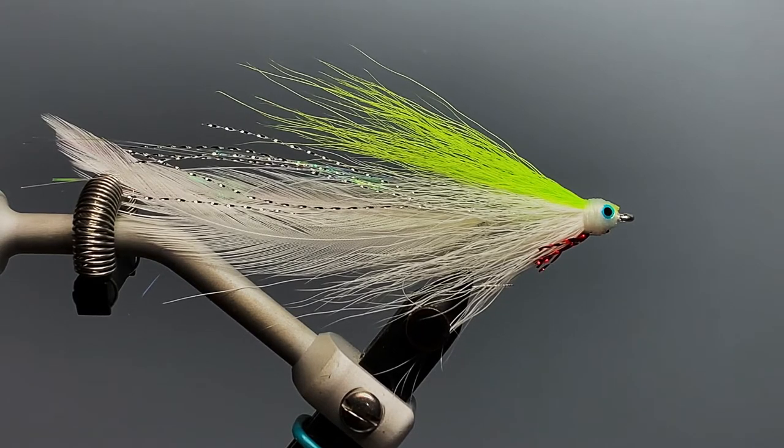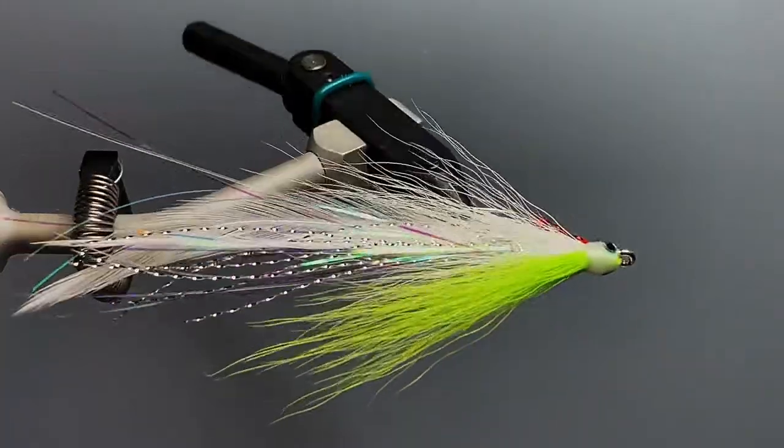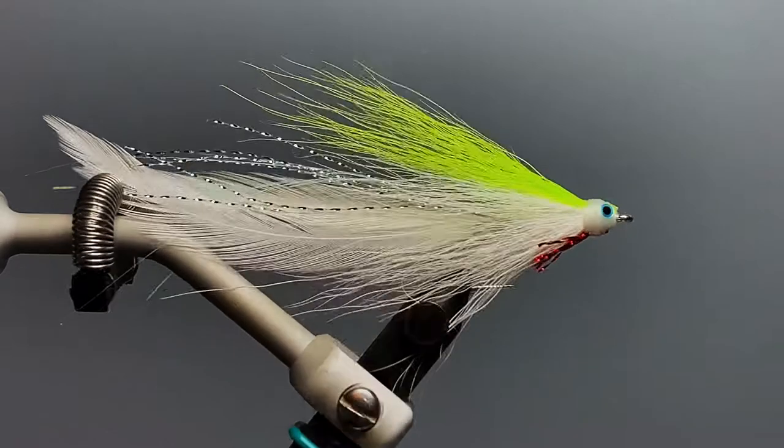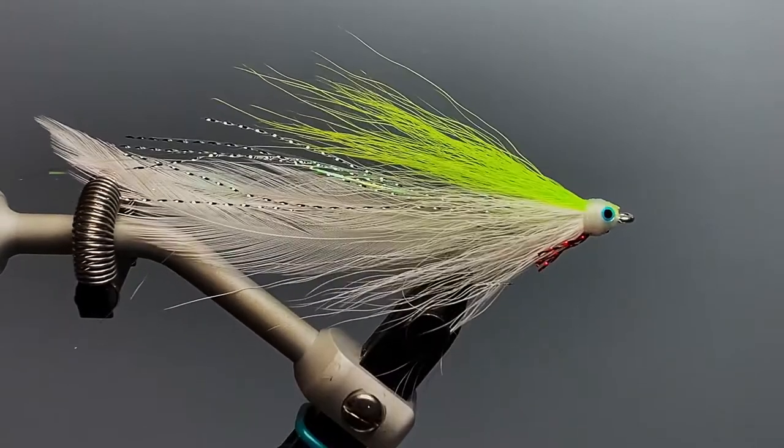There's nothing quite like the sight and feel of a big bass or a big redfish busting your fly near the surface of the water. Of the unweighted fly patterns that ride near the surface, this is one of the oldest and most effective patterns for freshwater and saltwater — it's Lefty Kreh's Lefty's Deceiver. We're going to tie it today in the popular chartreuse over white color in a size number two, which works well for both saltwater and freshwater.